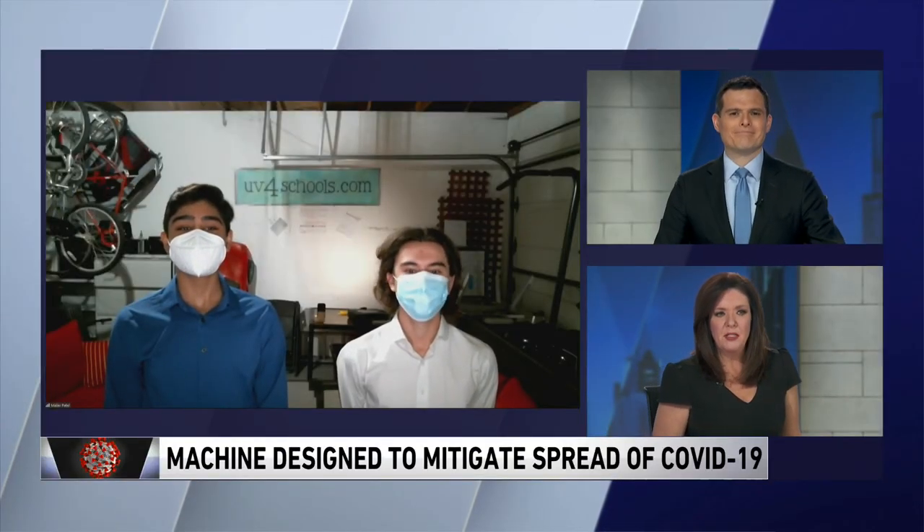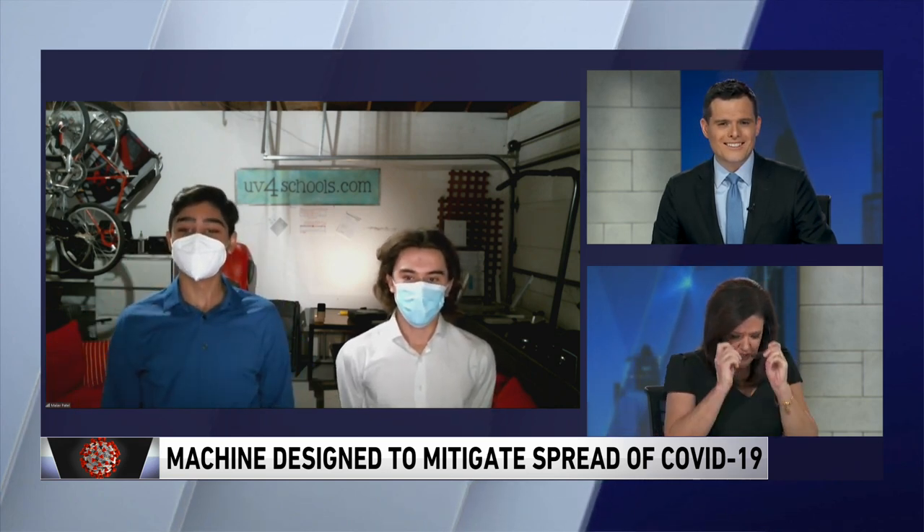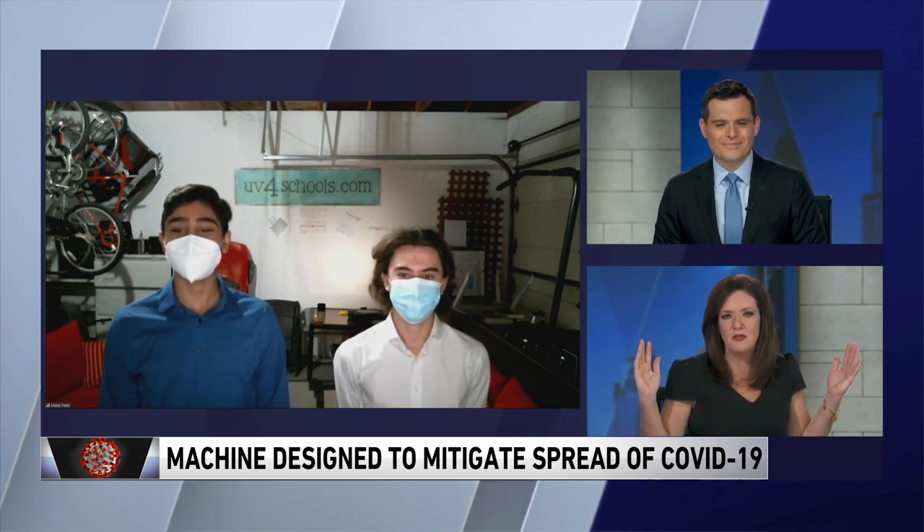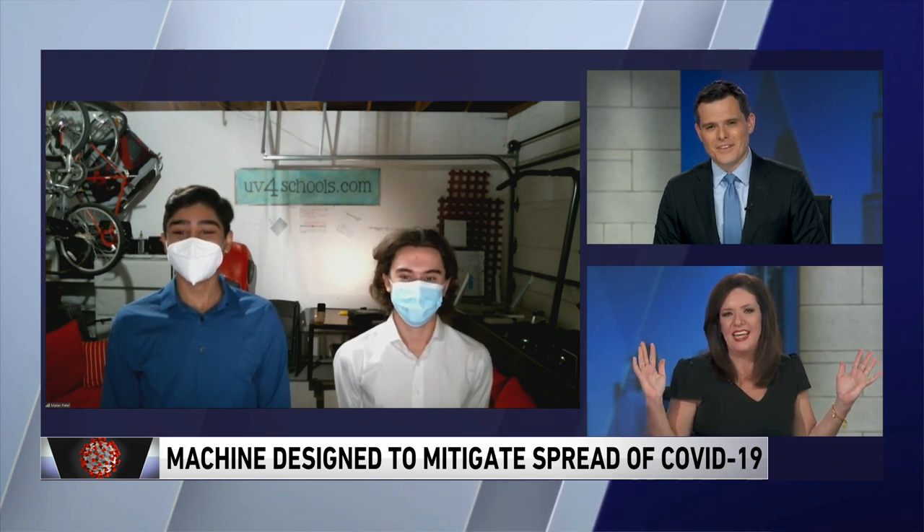A segment about COVID-19 in schools. Seniors Stephen Reed and Malav Patel join us now to tell us more about it. Good morning, both of you. This is just wonderful. We love when high school kids are doing great things. Tell me how you guys came up with this.